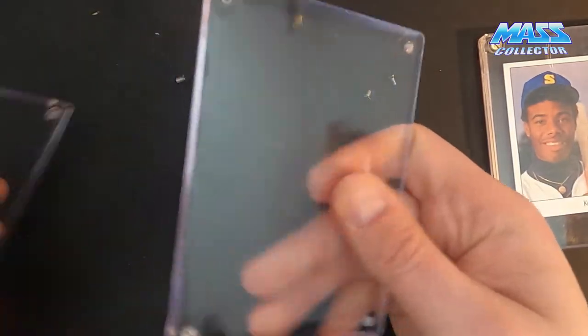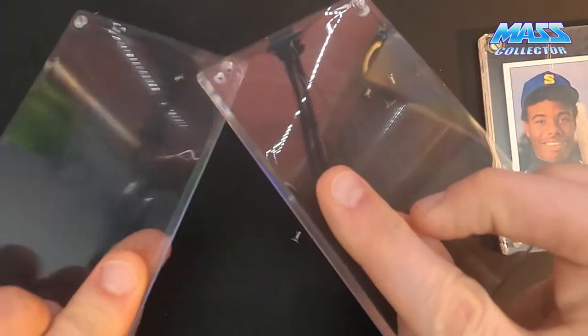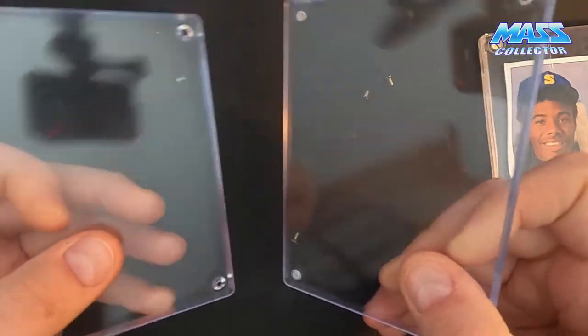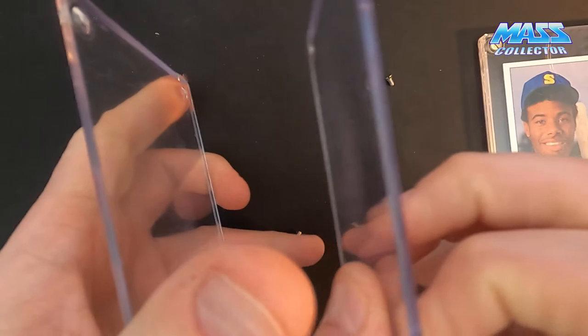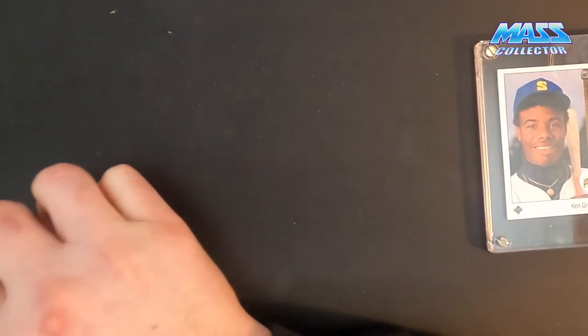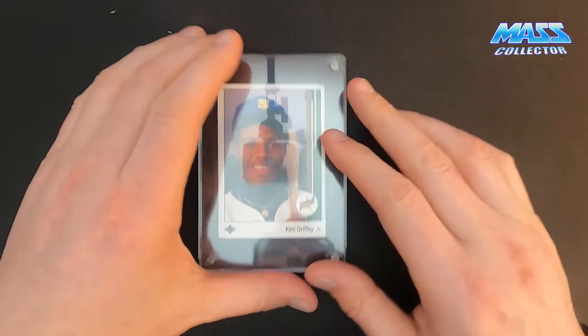I'll keep these holders so that when I ship cards to anybody — really expensive ones, like PSA graded cards or anything else — I'll sandwich them in between these two and rubber band them together and put them in bubble wrap. So the first one is a success and actually looks pretty good. We'll do the second one now.